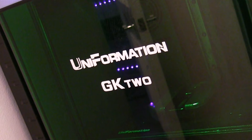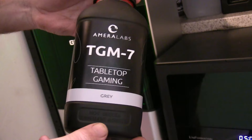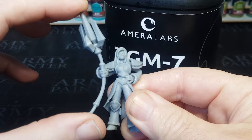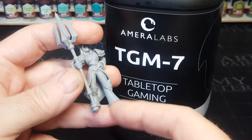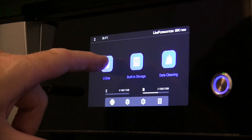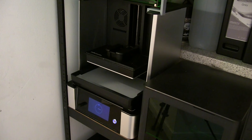I took my STL file into the Uniformation GK2 - my go-to printer, which is just glorious. One of the main things I love about it is the heated bed, which is perfect in the cold weather we're currently having. The resin I'm using is from Amara Labs - their tabletop gaming resin, which is amazing on miniatures because of the flex it gives, so no more worrying about parts breaking or cracking. A few buttons pushed and away it goes.